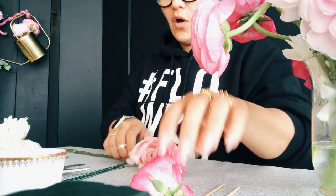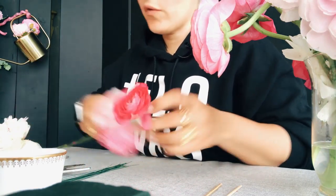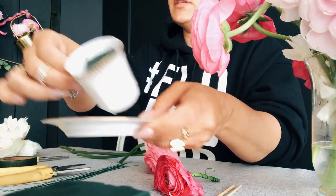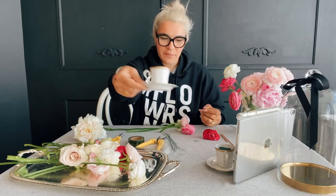With all of these leftover broken stems, we're going to design inside teacups so we can have a cute little tea party. Let's go!